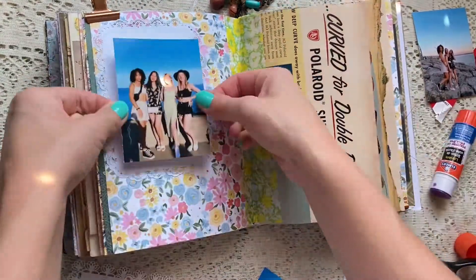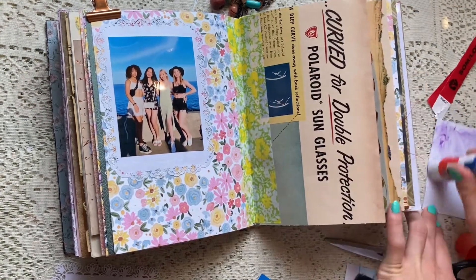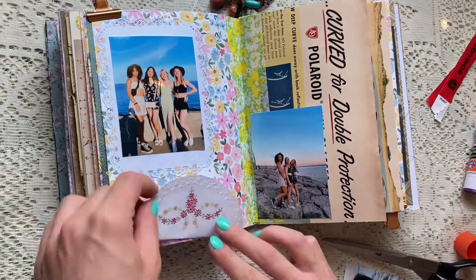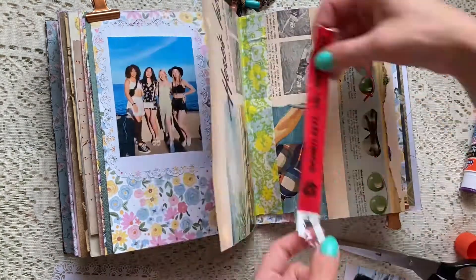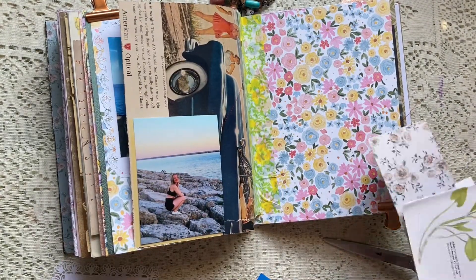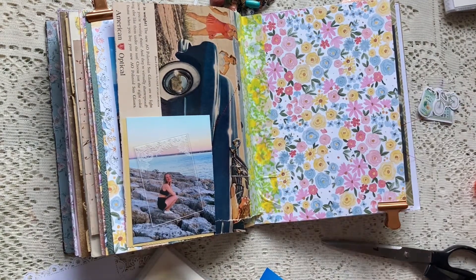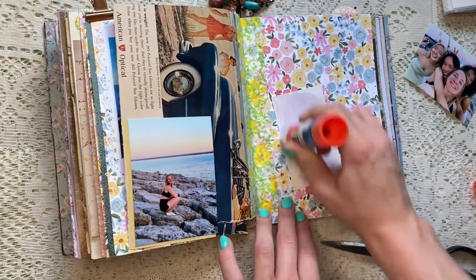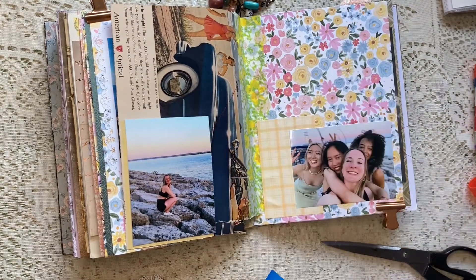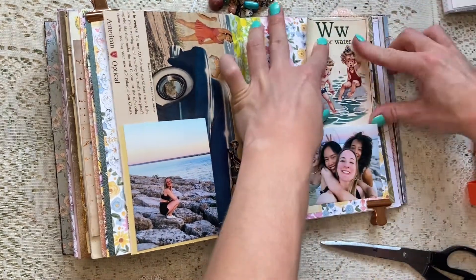So here I'm just sticking some pictures down where I think they look nice on the page. I didn't think I was going to use all of the photos but I'm pretty sure I did, and I kind of liked how it ended up being like a three-page spread. Also, I want to apologize for my voice — I got COVID a couple weeks ago and I don't think my voice has entirely recovered, and I also just woke up a couple hours ago, so maybe that's why.